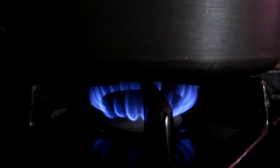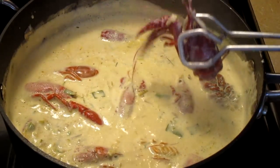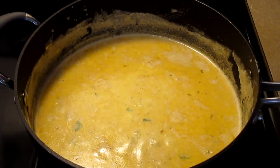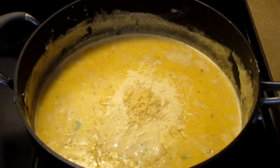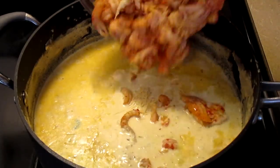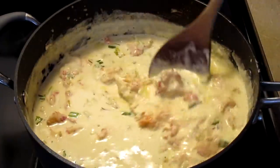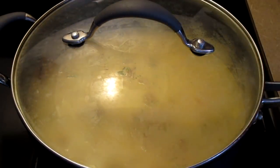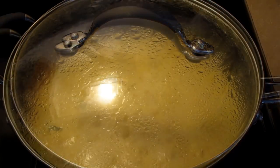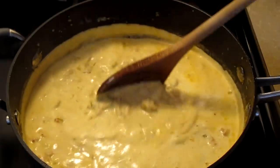After four minutes, turn your fire down from medium-high to medium-low heat. Remove your crawfish heads. Add a half a cup of shredded parmesan cheese and your one pound of Louisiana crawfish tails. Stir all your ingredients together, cover with a lid, and let it simmer for five minutes. It's been about five minutes now and our crawfish pasta sauce is done.